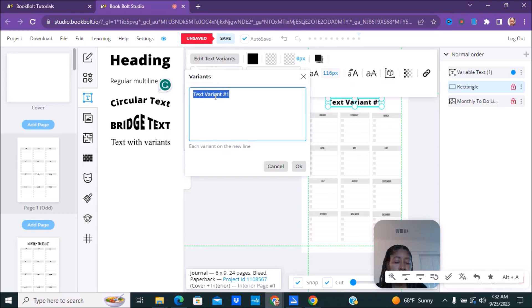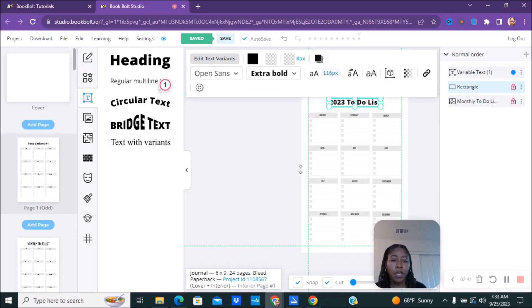It currently says 'Monthly To-Do List' — whatever you want to change it to, for example '2023 To-Do List.' This is just an example; you guys will make it whatever you want to make it.